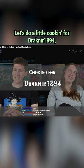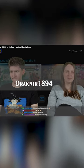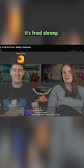Let's do a little cookin' for Drakner 1894, shall we? Ingredient 1. You have this in your pantry. It's fried shrimp.